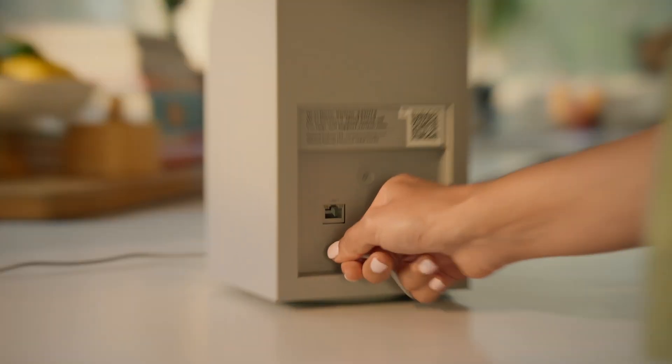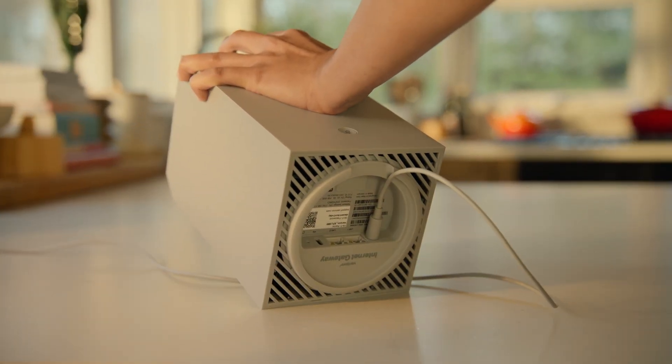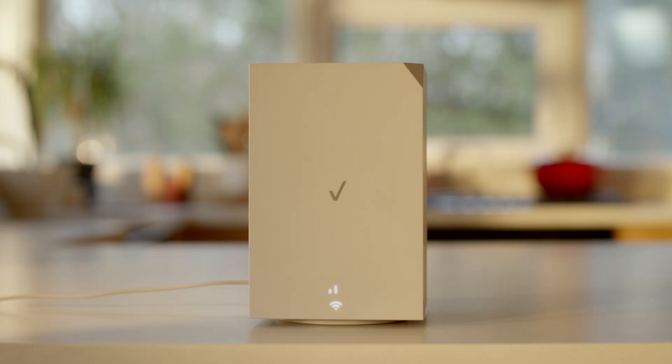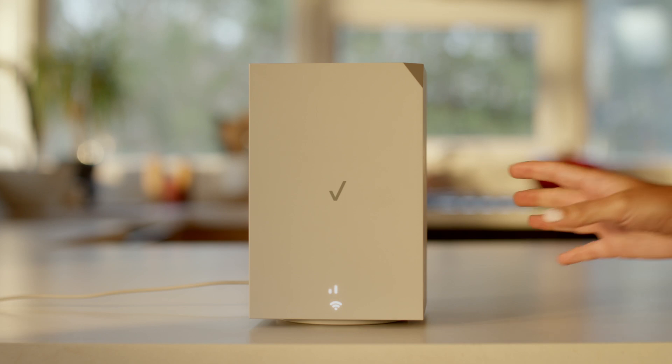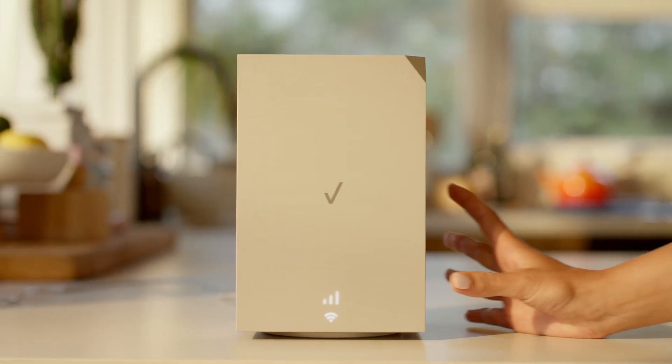I'll plug in the power adapter and connect it to the back of the device. It may also look like this, depending on which model you have. Alright, so one or two bars should be plenty for a great connection. But let me just move it closer to the window — and three bars. Boom. That's pretty much it.